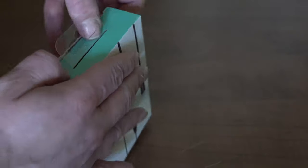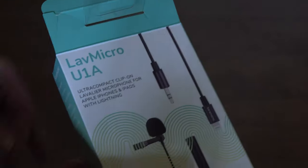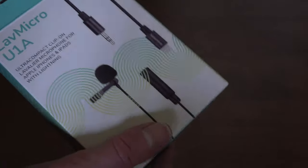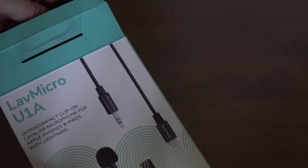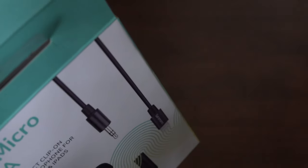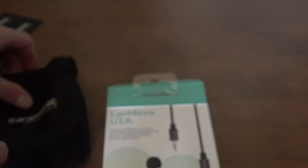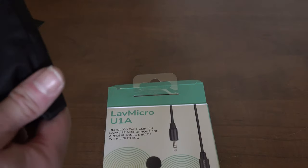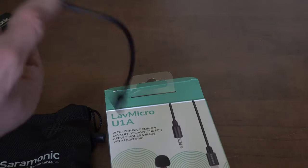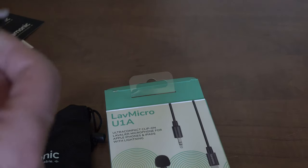Okay, getting inside of it now. You can use this for interviews and stuff like that. It comes with some stickers, and the device is in this nice little carrying case. No cord separately — nice. And this is the device right here.